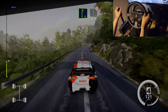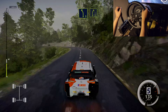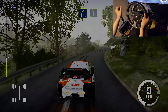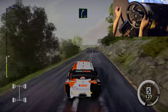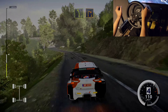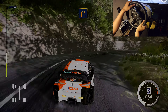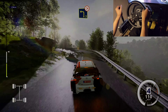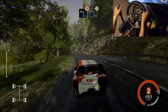Right 6, into left 6, narrows, 50. Left 5, into right 5. Into left 5, short. Into right 5, long. And left 5, short. Into right 2, long. And left 3, tightens, medium. And left 4, don't cut, opens.